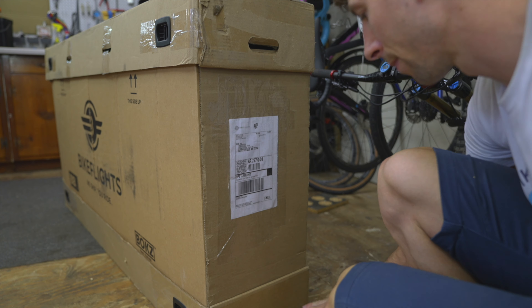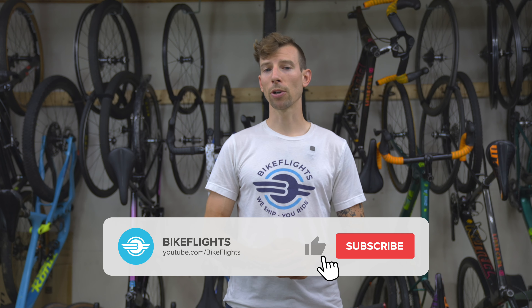Following these simple tips virtually eliminates two of the leading causes for shipping delays. Give this video a like, and for more helpful packing and shipping related videos, subscribe to the Bike Flights YouTube channel. Thanks for watching.